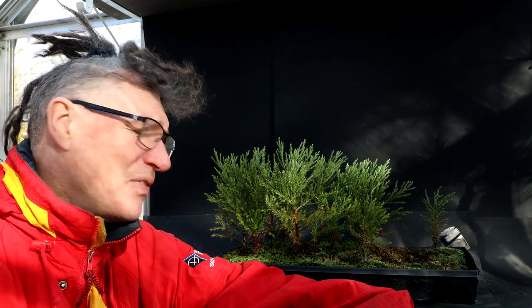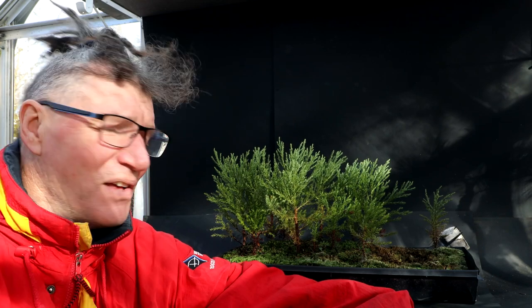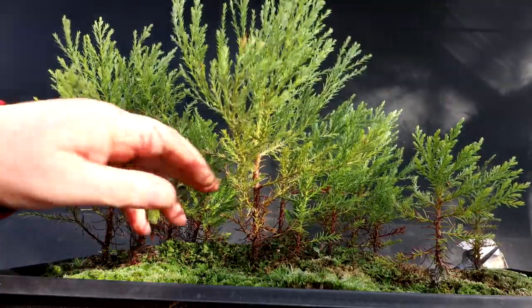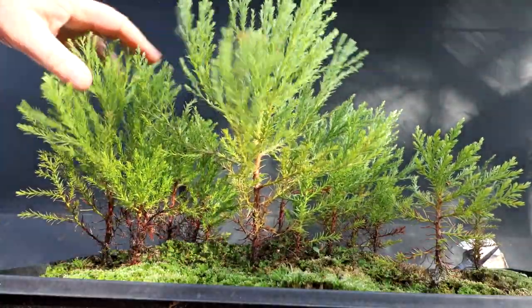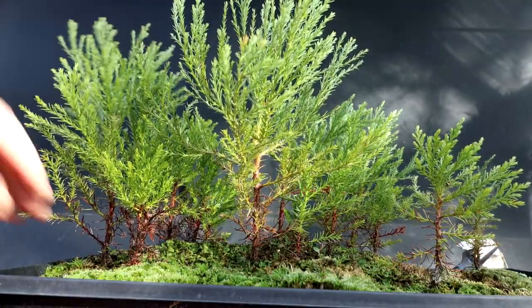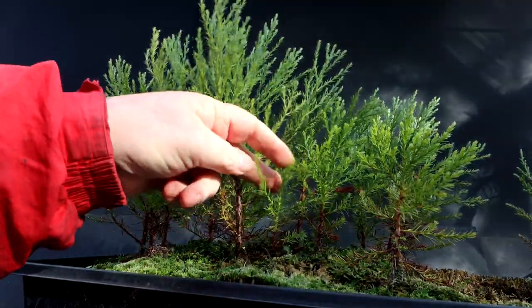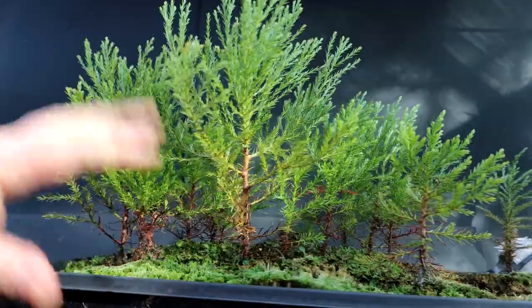Today I'm going to be working on my giant sequoia seedlings. I planted these in June of 2021, so this is their second winter. Last winter they kind of turned a reddish color; this winter they're staying a nice green color. Here is a look at the sequoias — you can see there's a lot of variation in height. This one's growing really strongly, there's another couple over here that are growing strongly, and then I have some that are fairly weak looking.